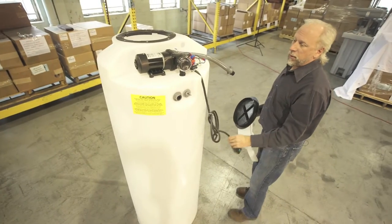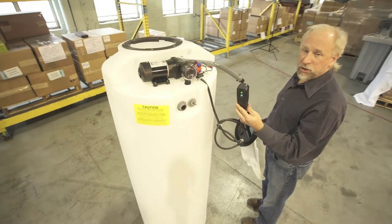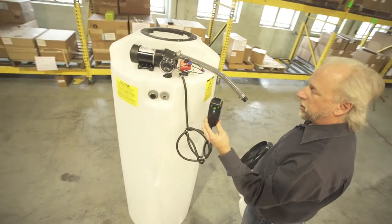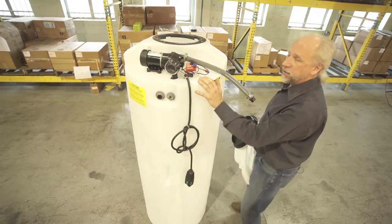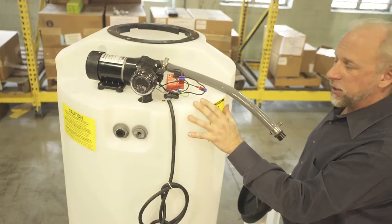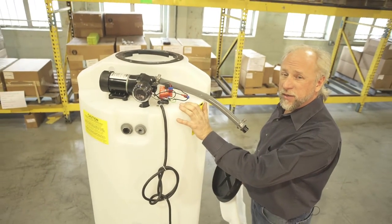The pump is operated with 110 volts, pulls 1.5 amps, protected by a GFCI protected plug. This tank stands at 60 inches tall and is 23 inches in diameter and has a capacity of 93 gallons.